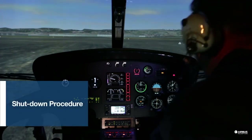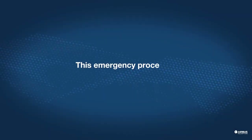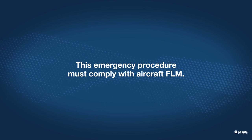Then apply the shutdown procedure. Thanks for listening.